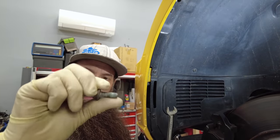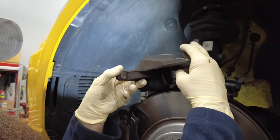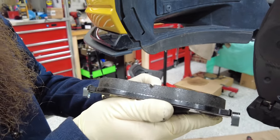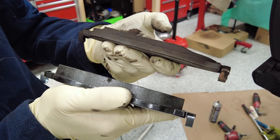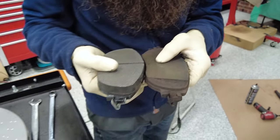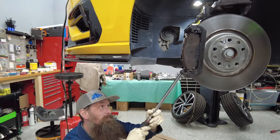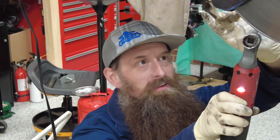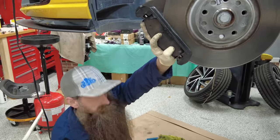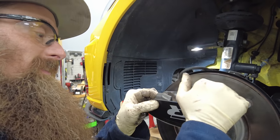We'll also throw some Loctite on there, wiggle the caliper off and set that right there. Look at how much meat is on the new pad compared to what's left on the old one. The factory ones might not have had as much to start, but we only got 20k on this car, so looks like somebody needs to learn how to drive a little bit better. If you want a step-by-step on brakes, especially these fronts, I think I did one on the blue R32 — tiny bit different but pretty close.